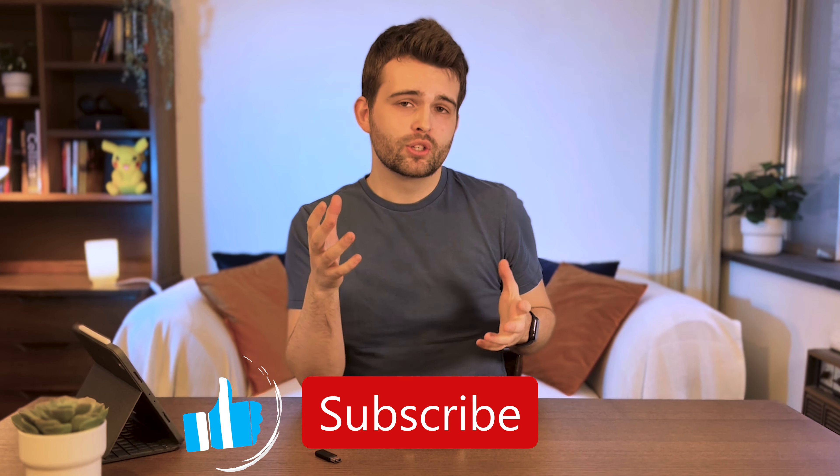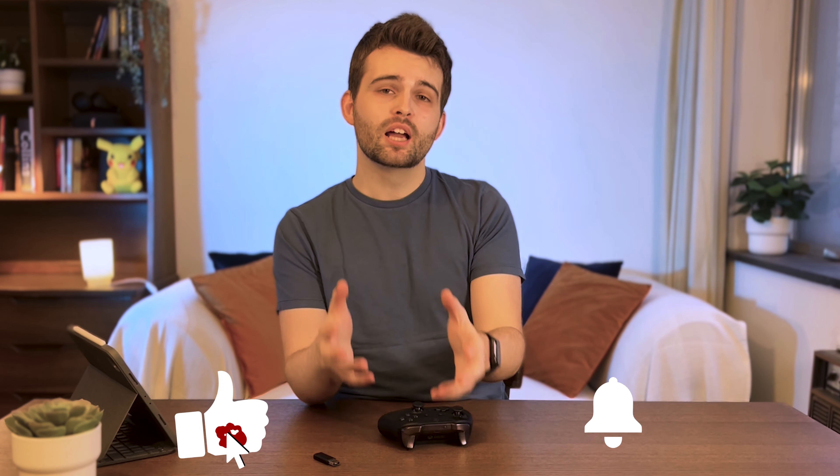I'm curious to know what you think of the Elite Series 2 — do you own one and would you recommend it? Let me know your thoughts in the comments below. If you liked this video, please smash the like button, and if you found it especially useful, consider subscribing as it massively helps the channel.